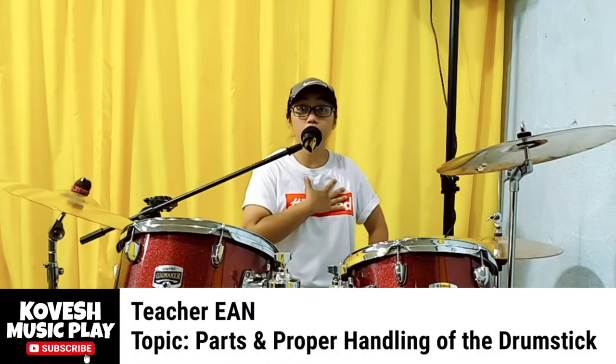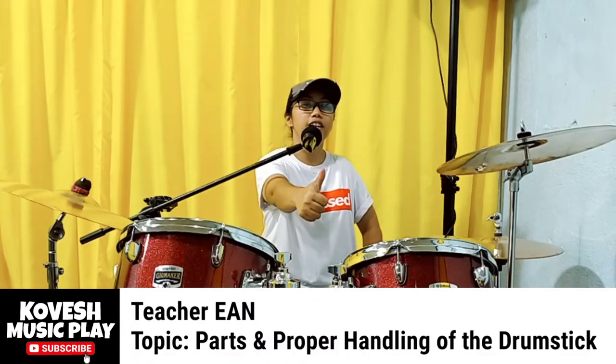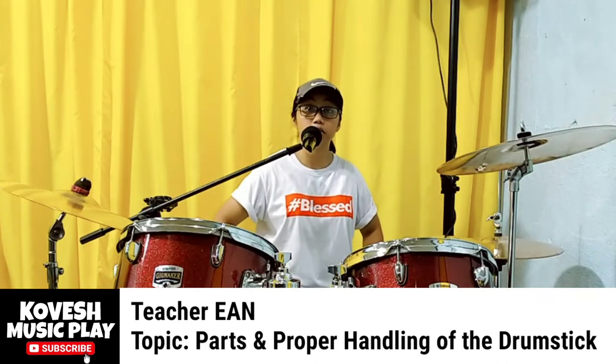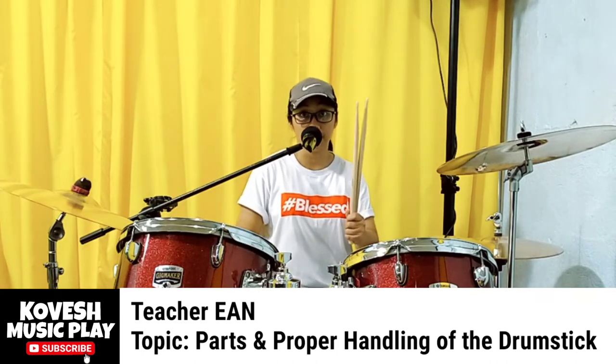Hello everyone! I am Teacher Ian from KMP, Covech Music Play. Our topic for today is all about parts of the drumstick and how to handle it properly.